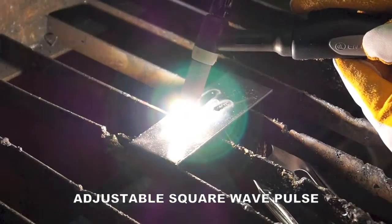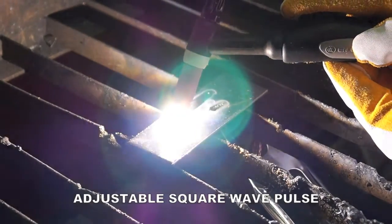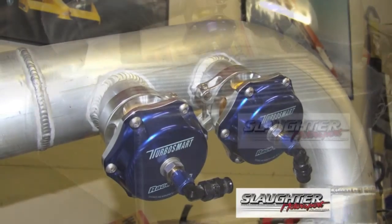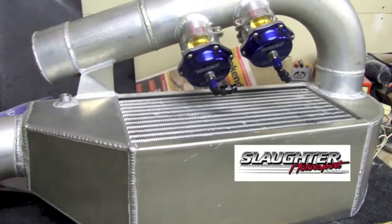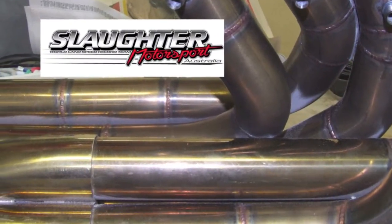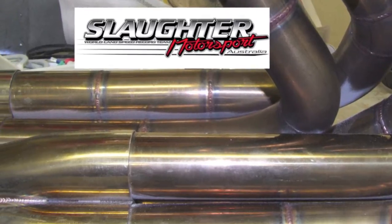The UNITIG 200 ACDC has set the benchmark for 240 volt single phase ACDC welders, making it ideal for multiple applications including aluminium and stainless steel fabrication, light industrial use, and repair and maintenance applications.